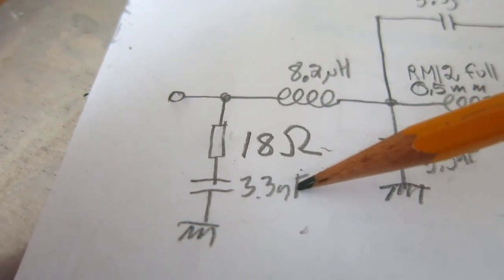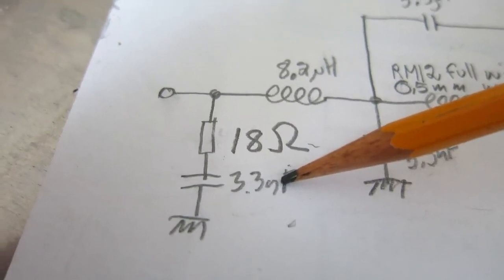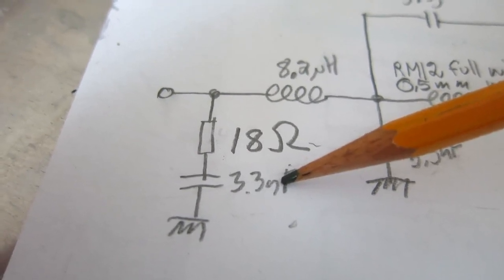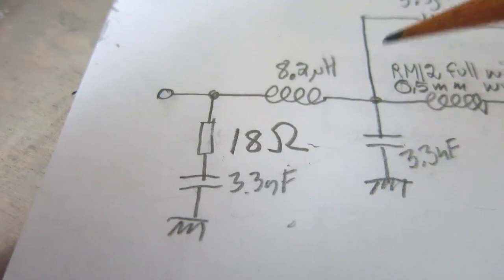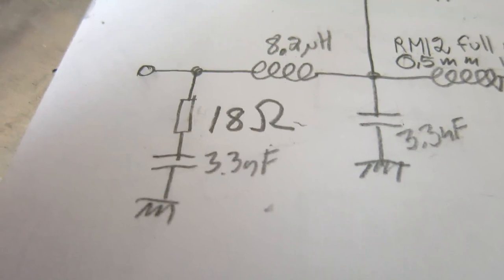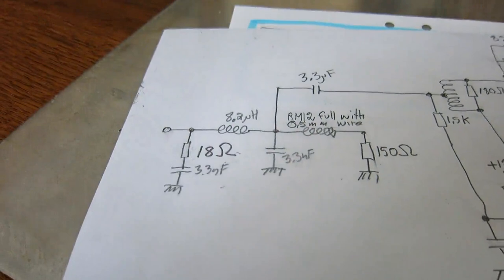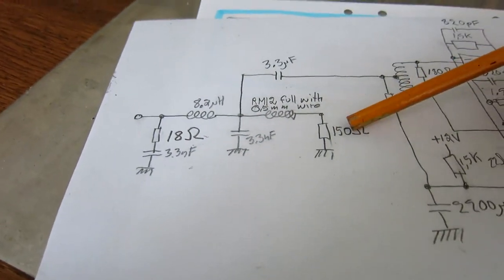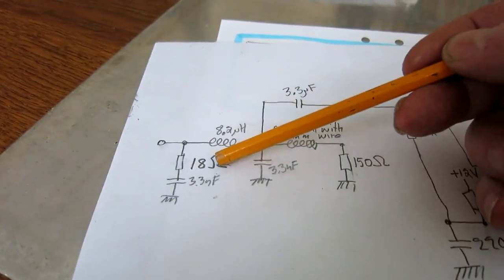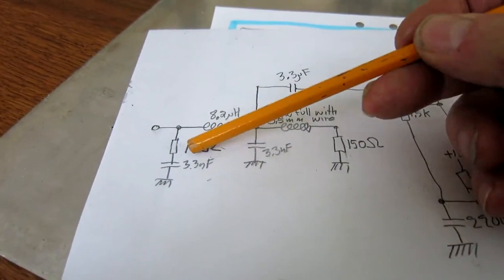I don't want to make this capacitor bigger because it starts to affect the frequency response in the interesting region at 50 kilohertz and below, where the impedance is fairly high — it's the output impedance of the mixer, which is unloaded. It might mean something: 150 ohms is three times the nominal impedance, 18 ohms is one third. And this is the difference frequency and this is the sum frequency.